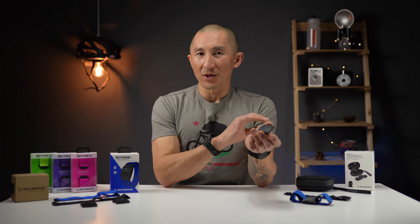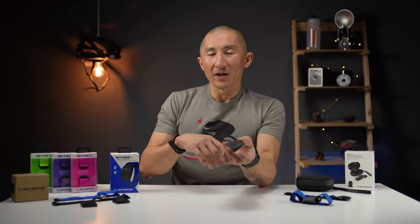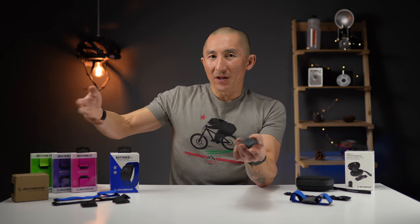The 2.0 also has a 100-foot wireless range, which can be useful if you don't want to wear a watch during your workout. You can pair it up, start your activity, put your watch aside, and as long as you're within 100 feet of your watch, you can still collect your heart rate data.